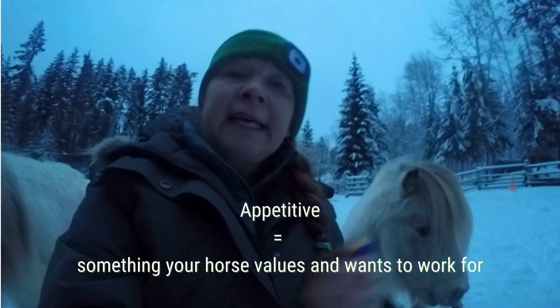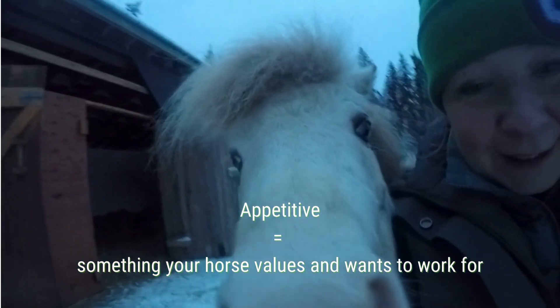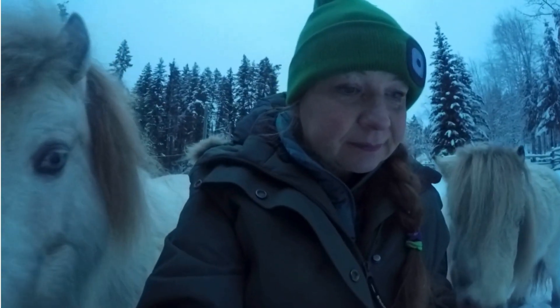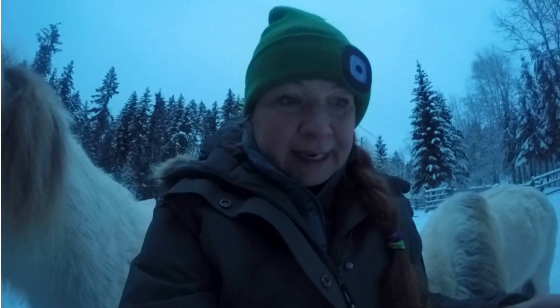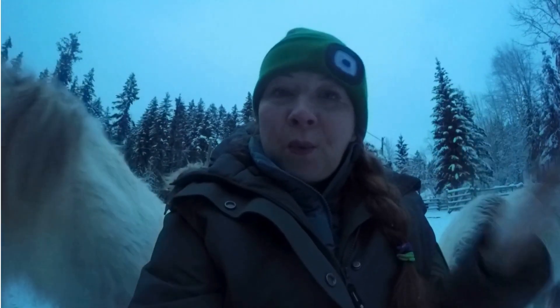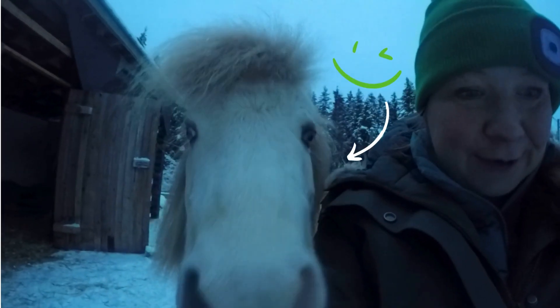Your horse learns quickly that each click is followed by a treat or something else that he loves. Most horses figure this out within the first training session, within a couple of minutes. It doesn't take long for your horse to tell you what else would you like me to do, and this is how you create a really engaged horse in training.